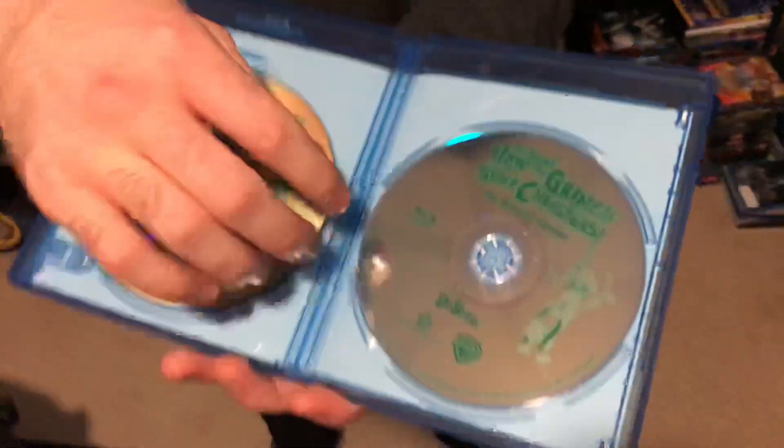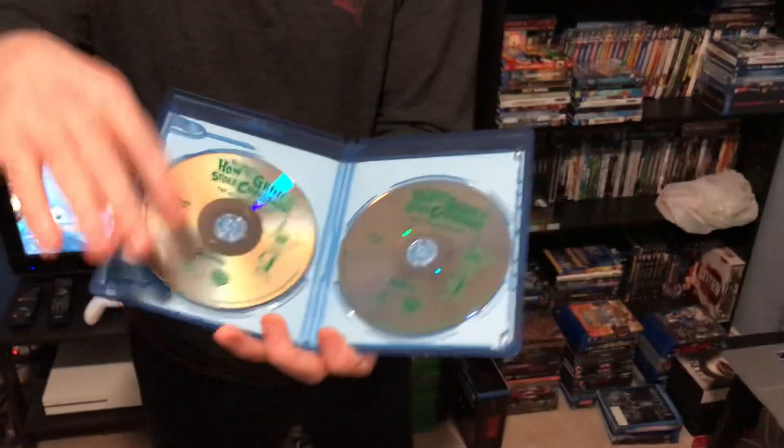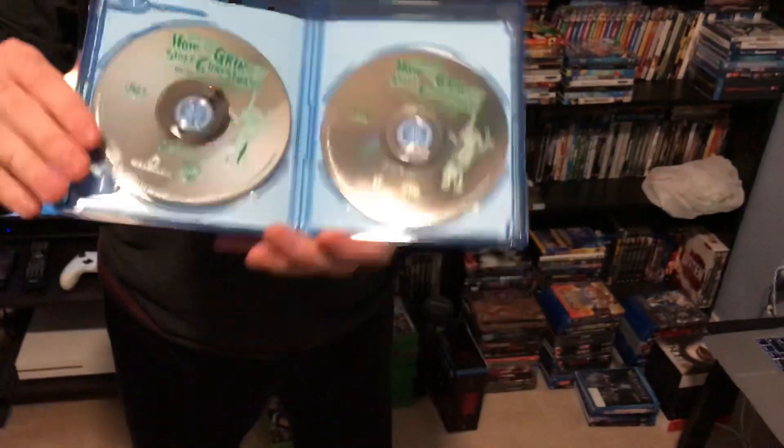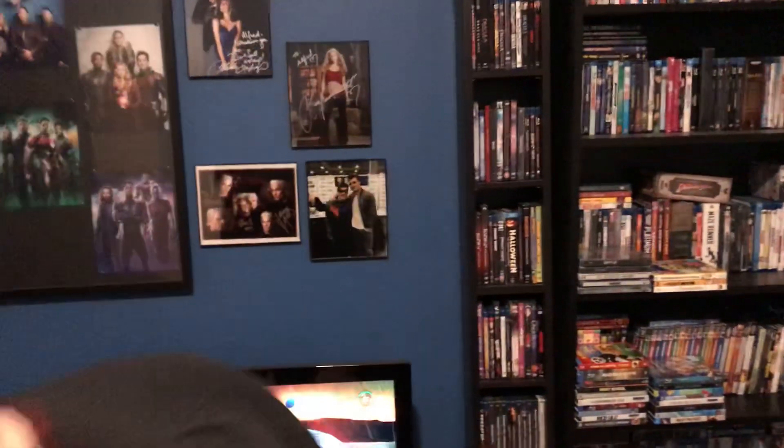What's cool about these discs is they're see-through. They're see-through discs, which is very nice — I like that. If you notice right here, you can see the case right through the disc. I don't know if you guys can tell, but I like it when they do that. It's the same thing with the Batman Animated Series discs — they're see-through too.